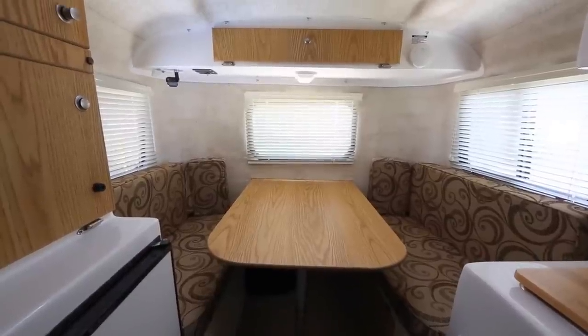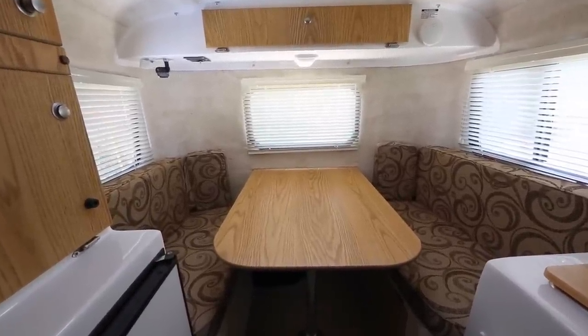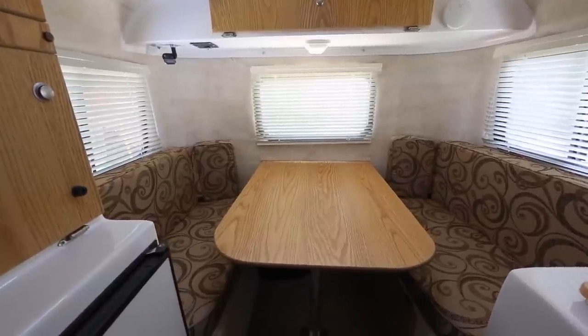Here's the tour. This is going to be a pretty quick little tour. This is a 2014 Casita Patriot Deluxe, which means it's a 13-foot model.